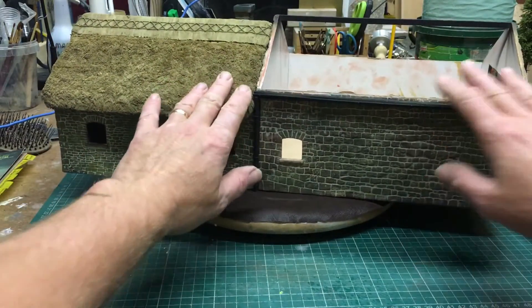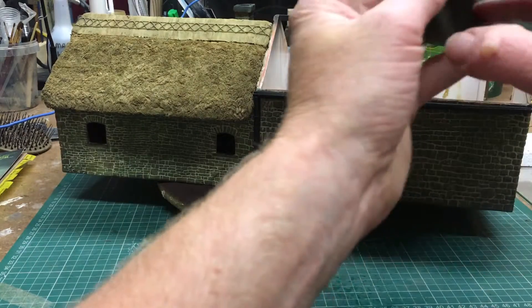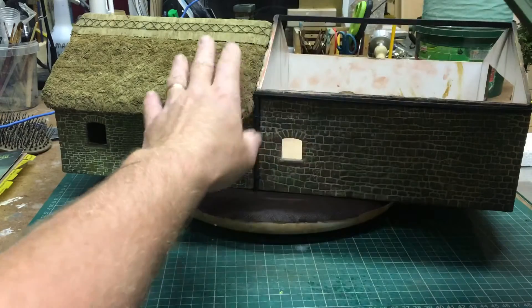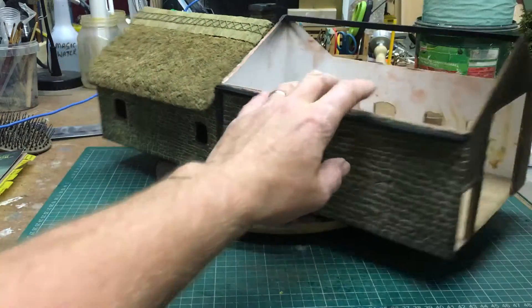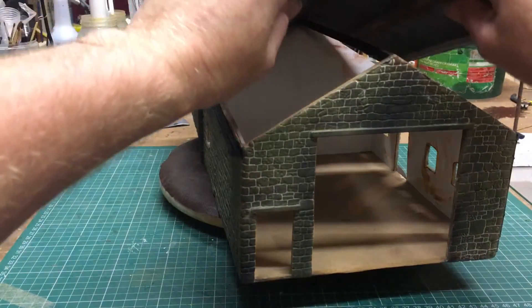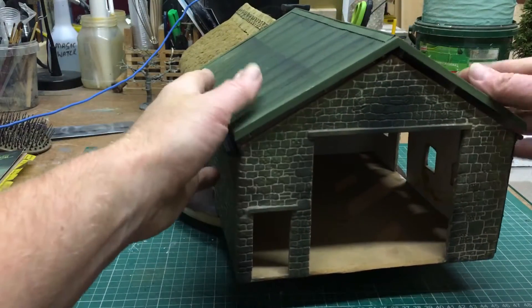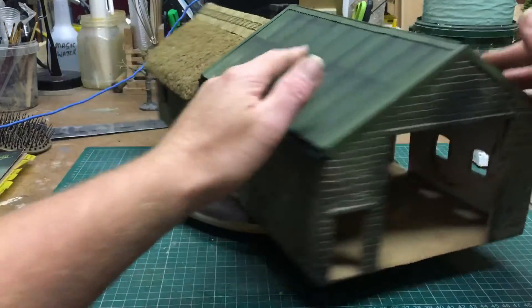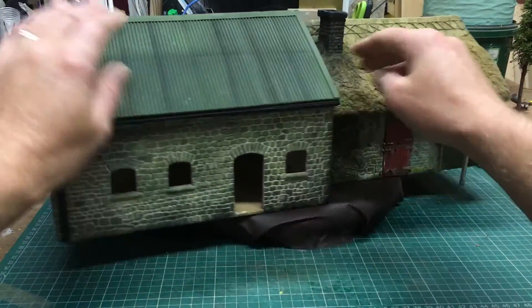I've had it for such a long time, so I'm gonna put it all back together. There's a little cut over here because when I made this, it wasn't gonna be a thatch - it was gonna be a slate roof. But then I thought, oh stuff it, I'll just put in a corrugated one. And that's it, there, all fits in, ready to go.